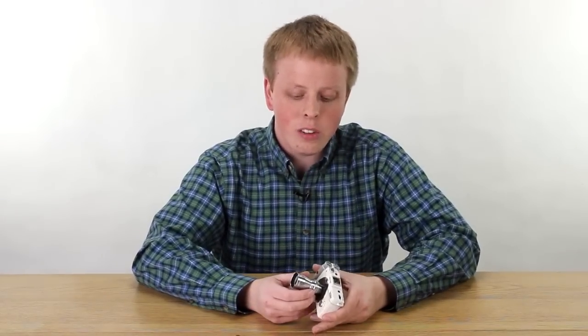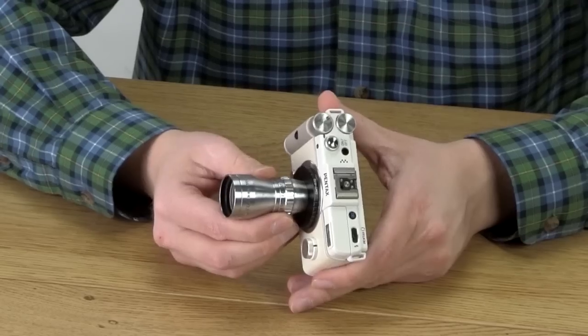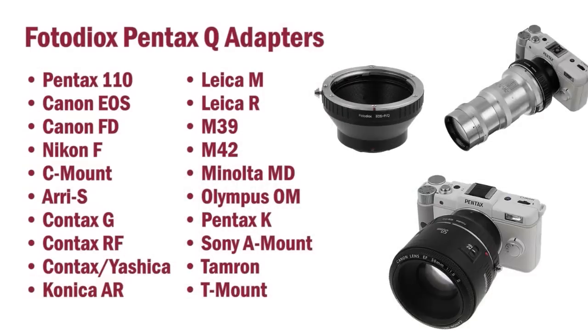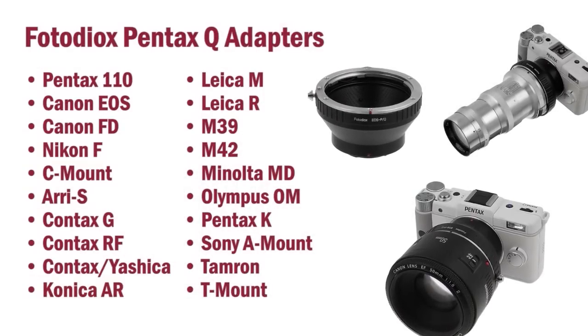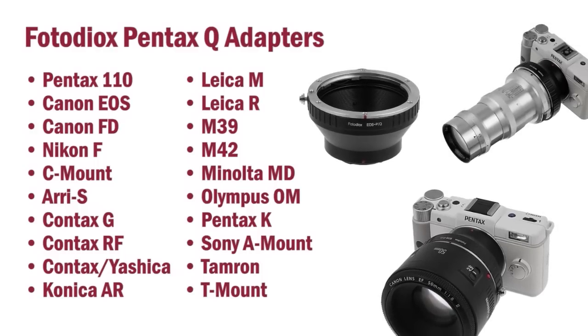But the other thing is, if you've got these lenses laying around — maybe they're your parents', your grandparents', or your great grandparents' old home movie lenses — now you can breathe new life into them. You can use vintage heritage glass on a modern digital camera. Fotodiox also carries Pentax Q adapters for a wide selection of lenses, including Pentax 110, Canon EOS and FD, and Nikon F.